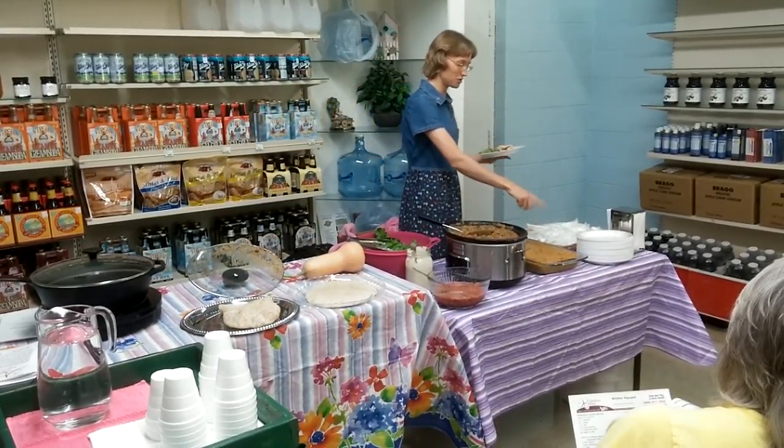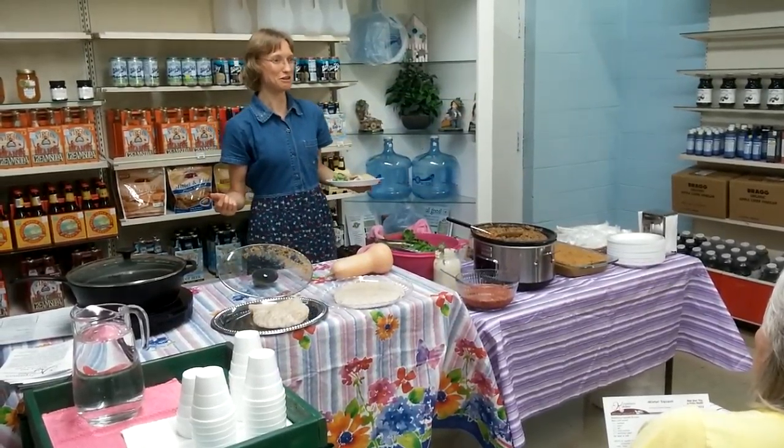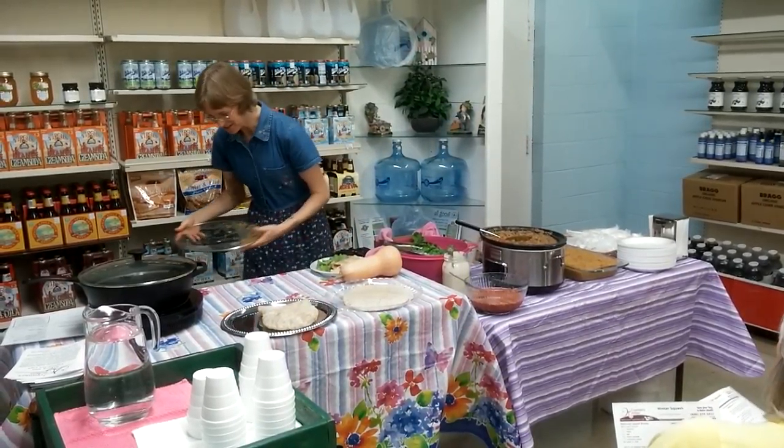And then of course, this is just to try on the side and see what you think of it. So now that I've made you all hungry, I better let you come here. Go ahead and come through line.